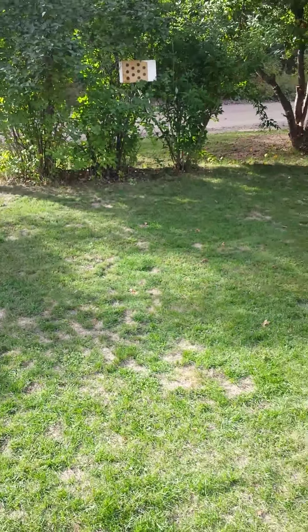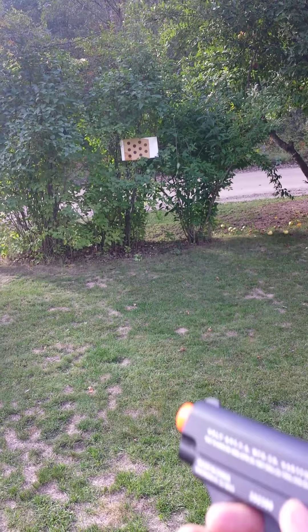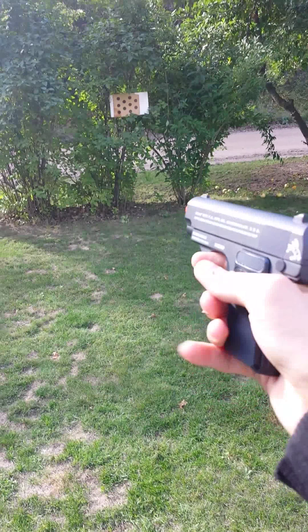I have a target about 10 to 15 feet away and it's going to be kind of hard to hold a camera and try to fire this, but it is full metal, about 400 feet per second, with 7 BBs in a clip. Let's find out.